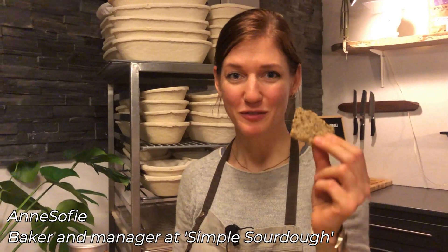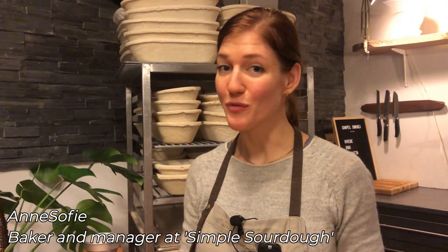Today we're making this easy recipe for sourdough crackers. If you have any excess sourdough at home, don't throw it out.